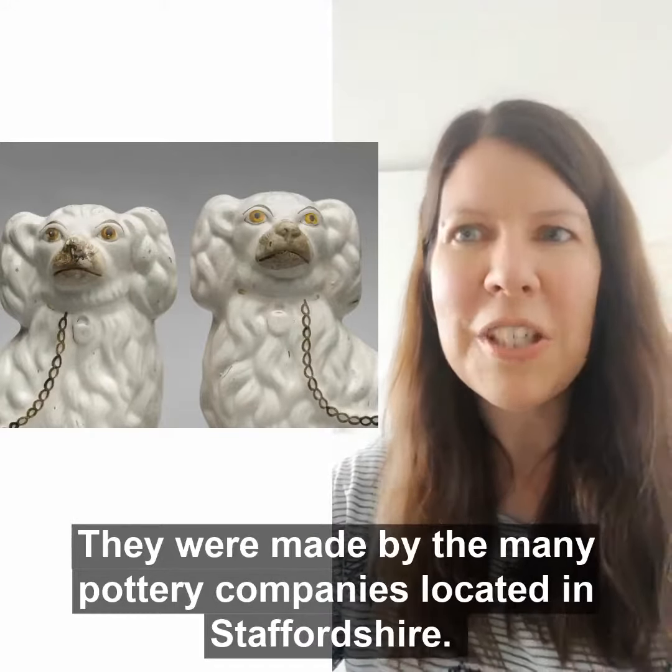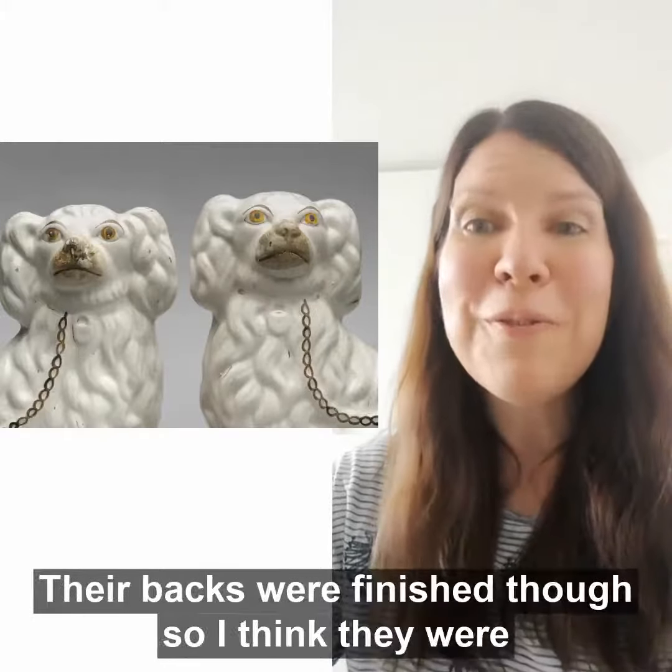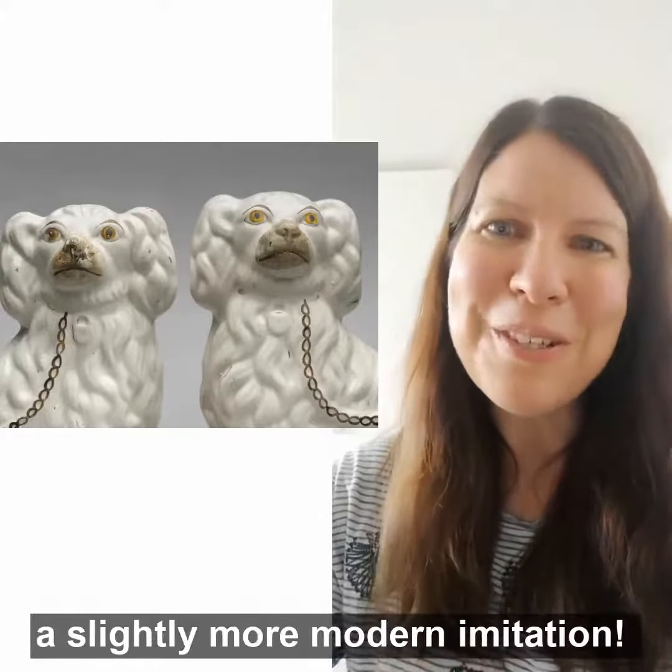I remember my family had some similar dogs in our sitting room when I was growing up. Their backs were finished though, so I think they were a slightly more modern imitation.